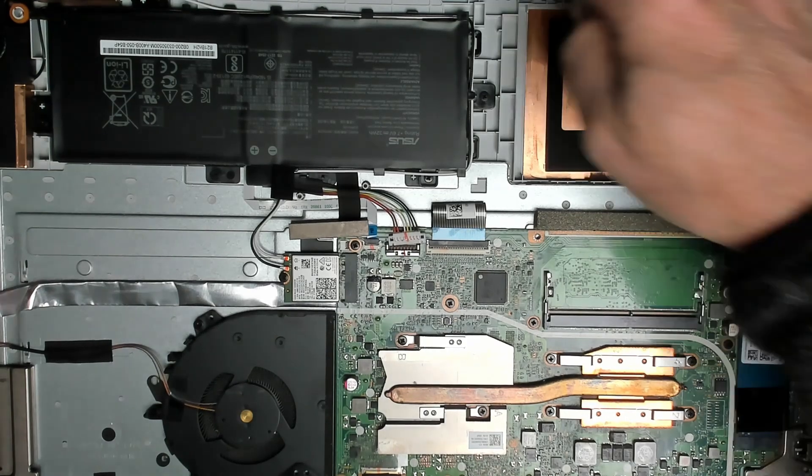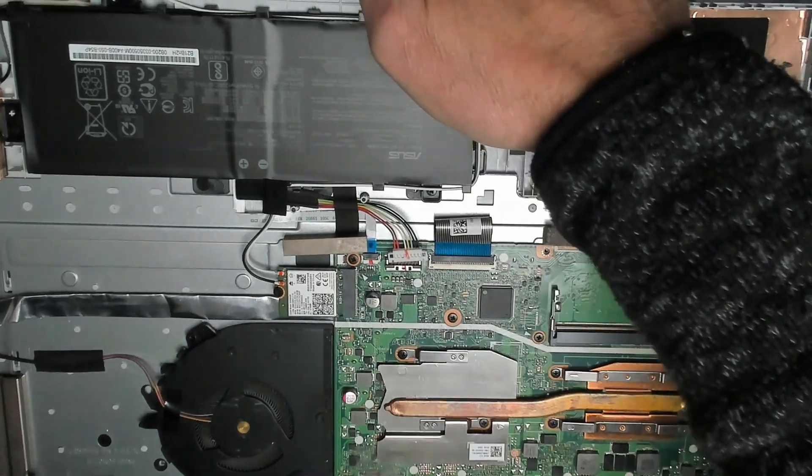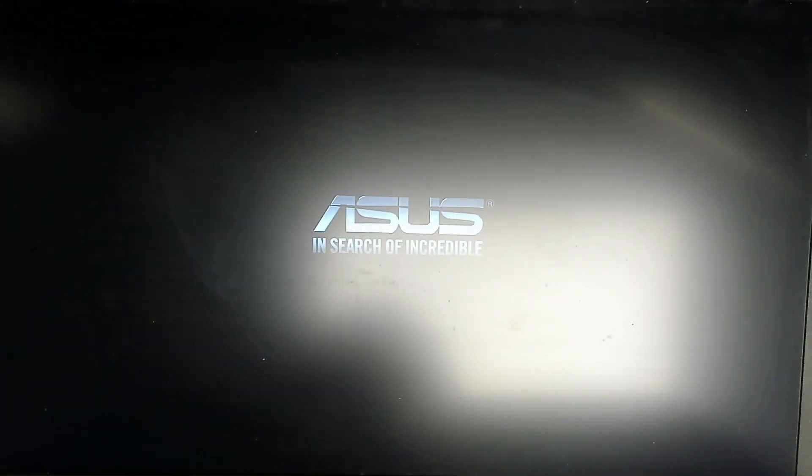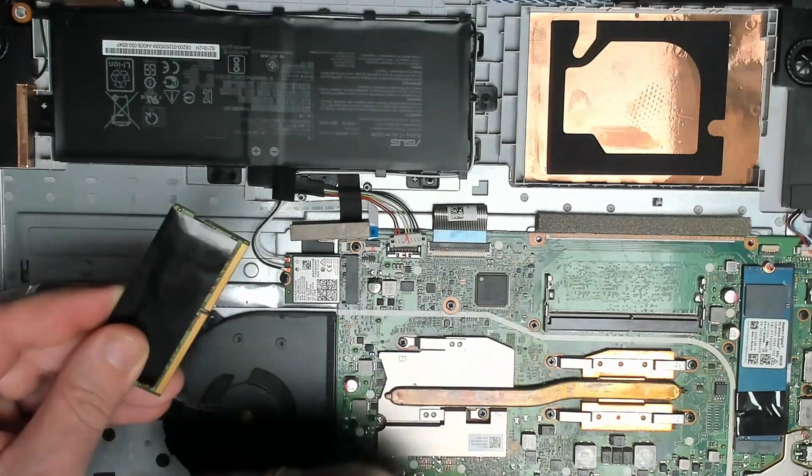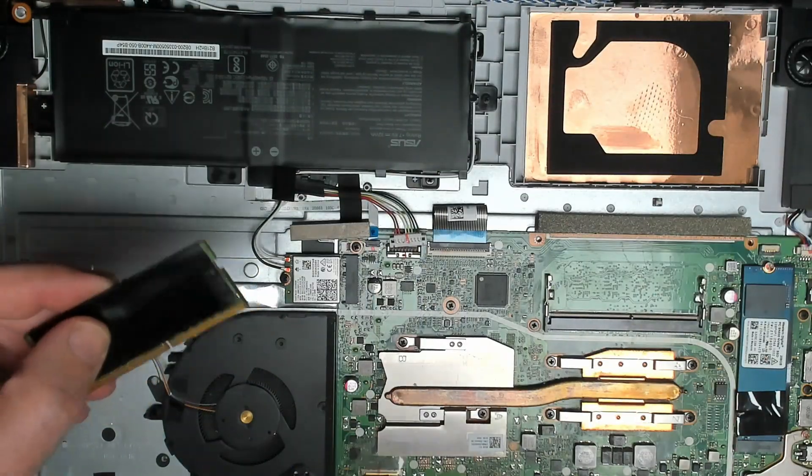Plugging in the charger — the processor is warming up. There we go, we have a picture and Windows is loading! Just some faulty RAM. Let's clean up the contacts and try reseating the RAM.